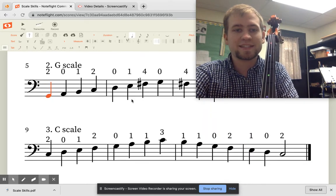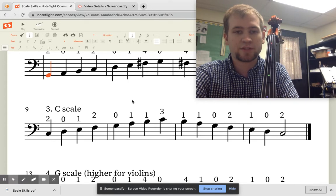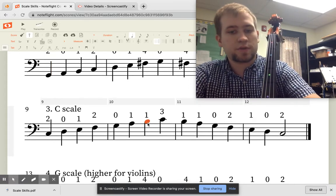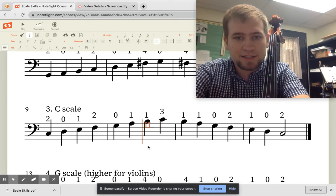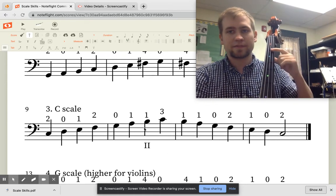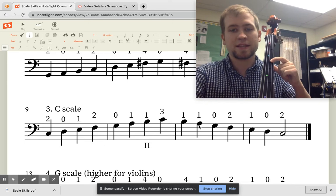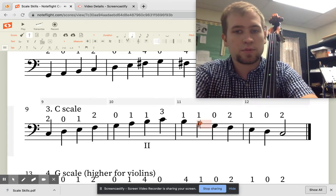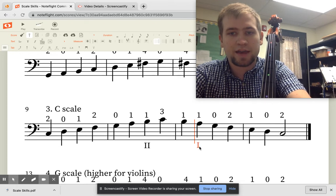Next up is the C scale. It's going to feel a lot like the G scale, but now we have to shift. You'll see a second position marked here, because we need to shift from first position to second position, and then right here we shift back to first position.